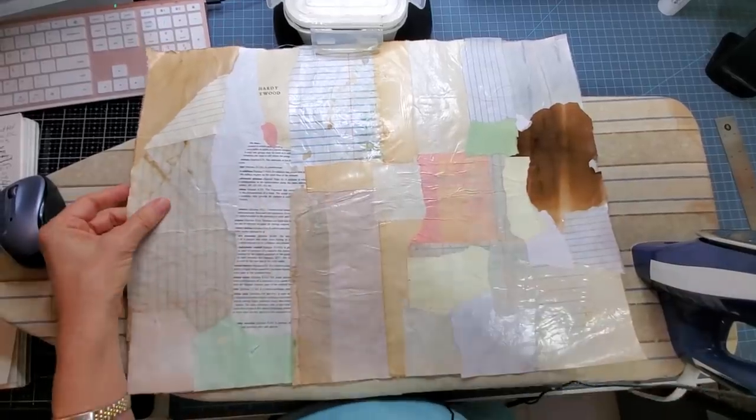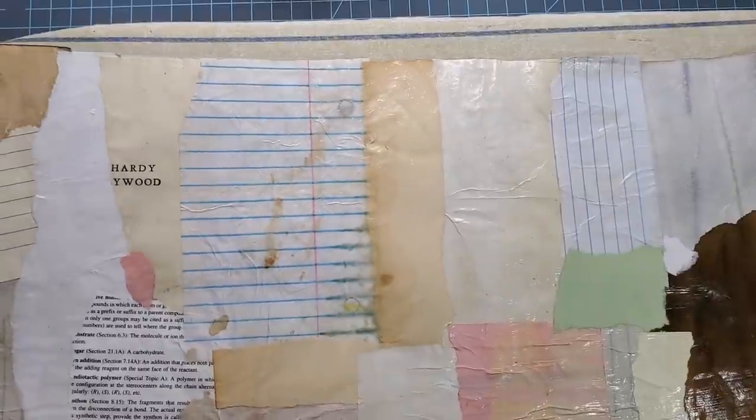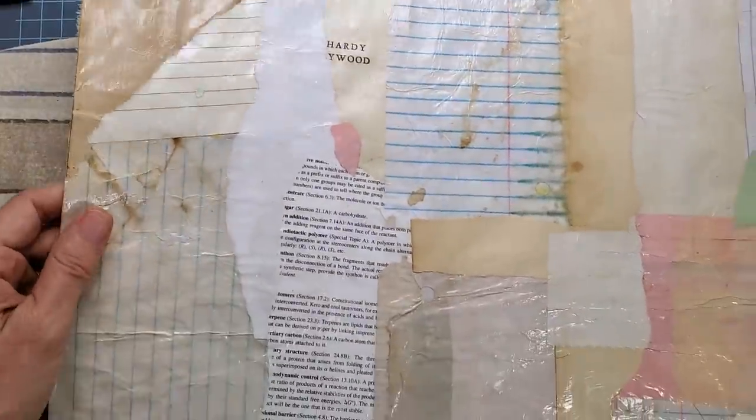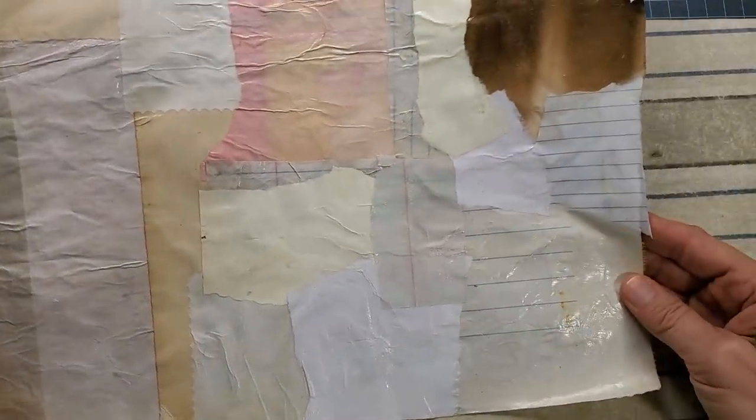Let me give a closer look at the prototype. Basically, I'm drowning in scraps — if you're drowning in scraps too, and you have a little piece of material and some Mod Podge, you pretty much have everything you need.